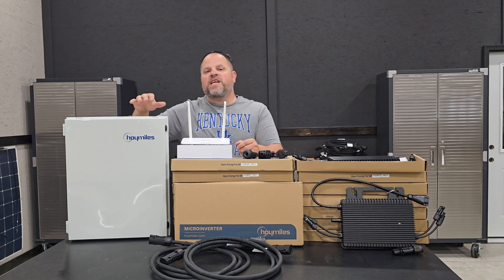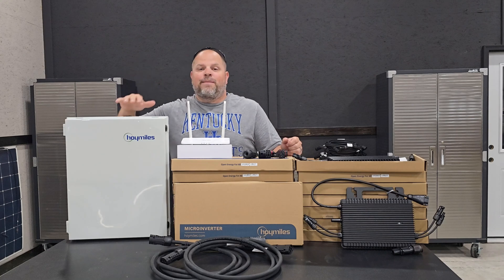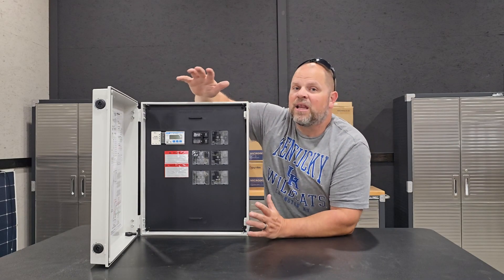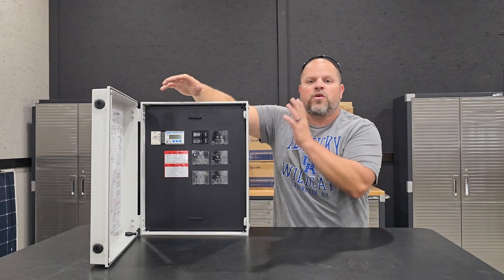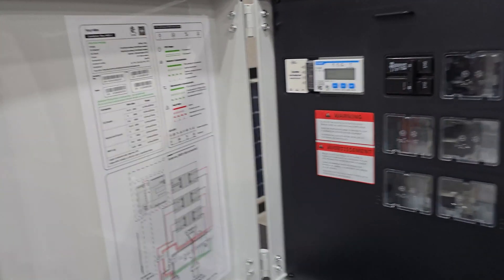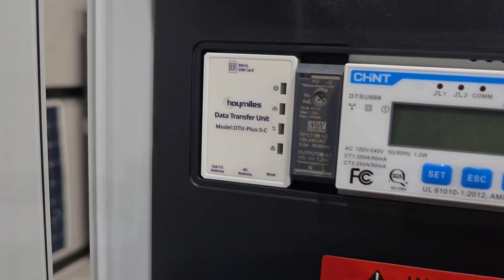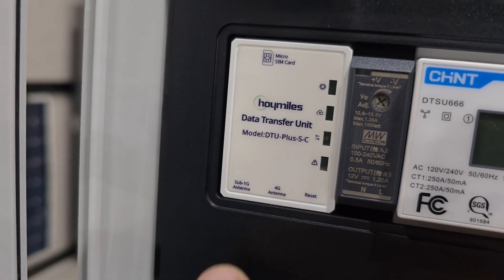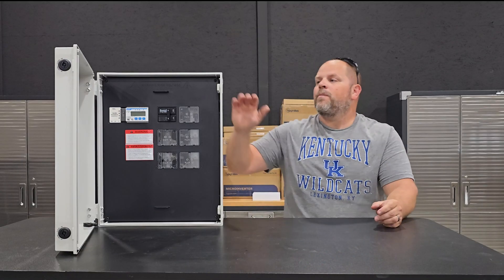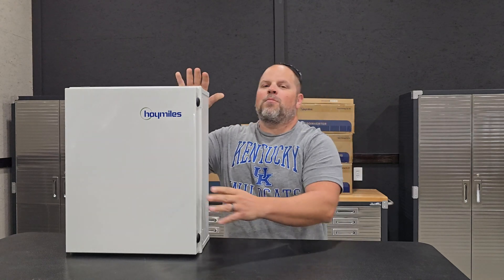Now the combiner box — this is the first we've seen outside of Enphase for someone to offer a combiner box with their microinverter system, and in my opinion it is a game changer. It has five slots of expandability, so I can add five branches into this combiner box. It also has a wiring diagram on it to make installation easy. I just noticed the combiner box has its own built-in DTU that is 4G capable, so you don't even need a separate DTU unit. At the time of recording, I'm one of the only people who has this combiner box in their possession.